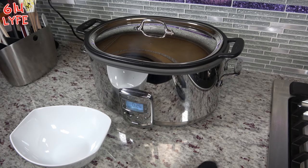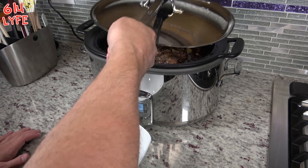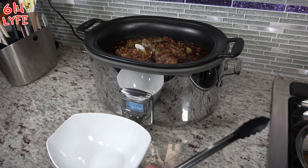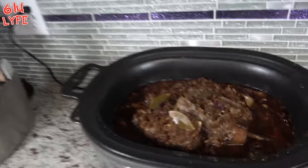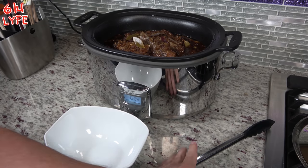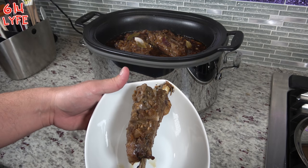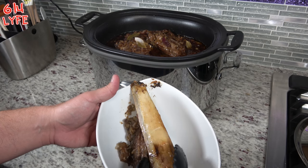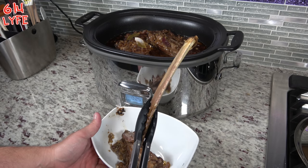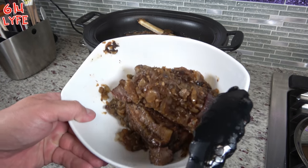Okay guys, the moment you've all been waiting for. It's been about 10 and a half hours. The wife is home from work, the baby just ate, now it's time for us to eat. So we're going to go ahead and take the lid off. Oh my god. We're going to go ahead and take one of these beef ribs out. Look at that - they shrunk up a lot. And that is it. Beef rib - they'll probably fall right off the bone. Boom, it falls right off the bone. Look at that. You're going to want two. Just throw the bone back in. That one just came right off the bone.